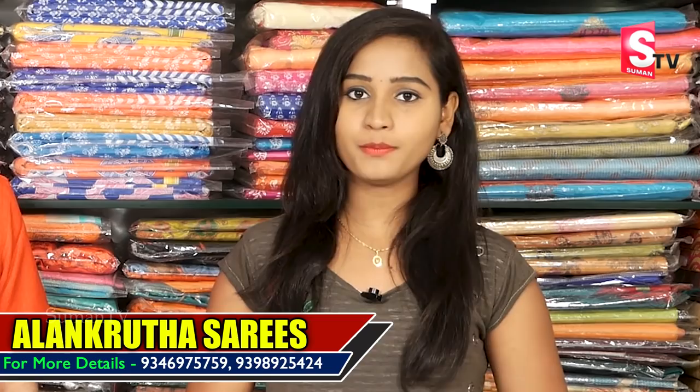Hi friends, welcome to our channel. Hello, how are you? I'm going to check out the Banarasi tissue sarees in Jaipur.